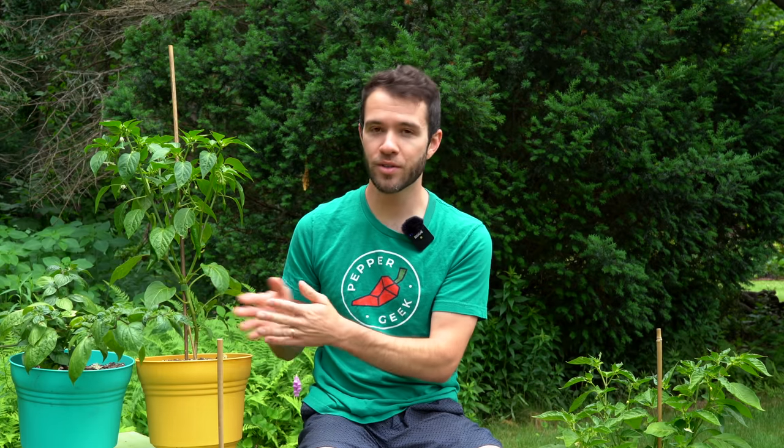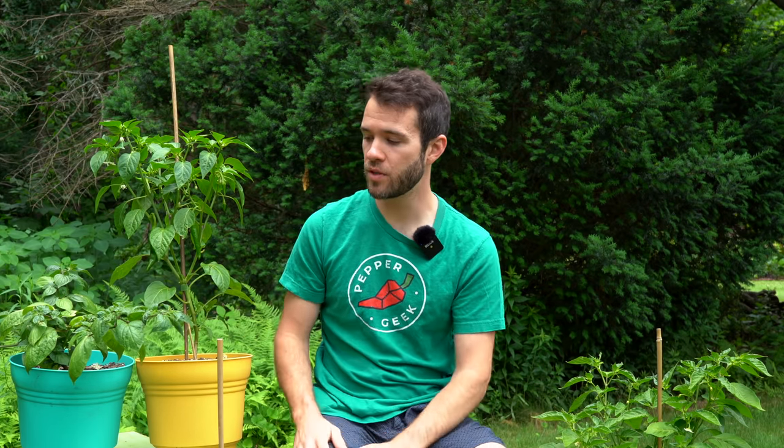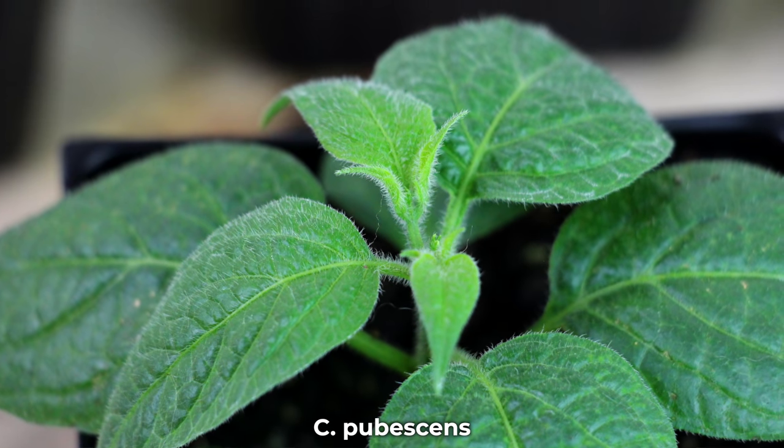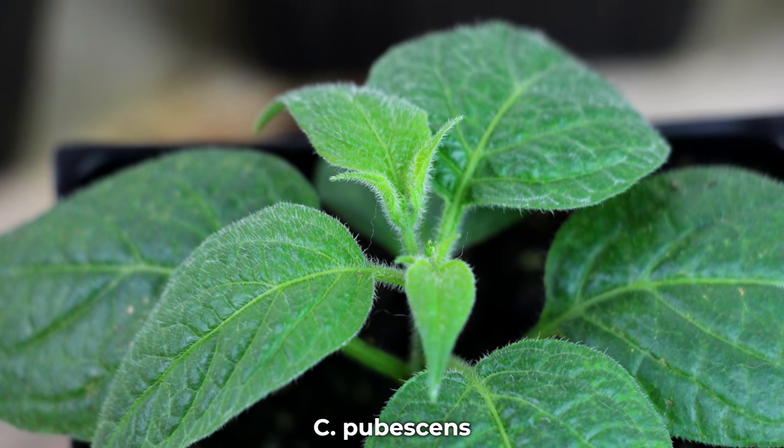Lastly, I wanted to circle back to the capsicum pubescens species, which has a lot of unique traits — from the hairy leaves to the purple flowers to the black seeds inside the pods. Black seeds are the easiest way to distinguish the pubescens species from any other domesticated varieties. If your plant has black seeds in the pods, then you know you have a pubescens plant.